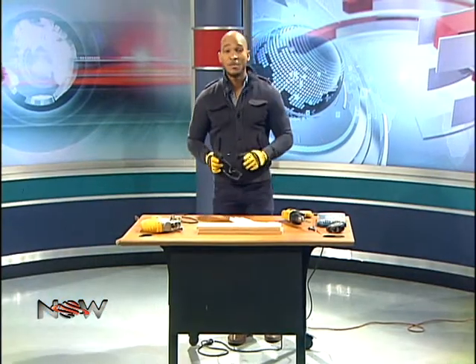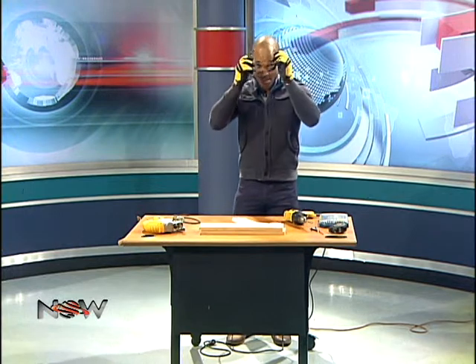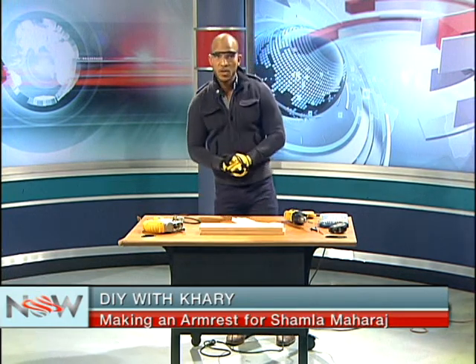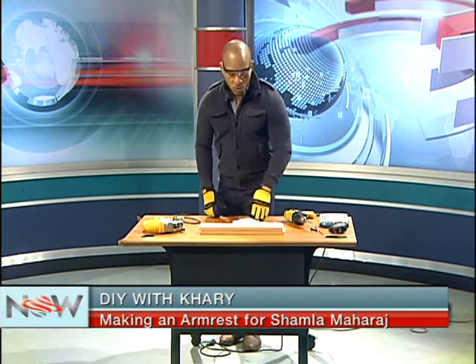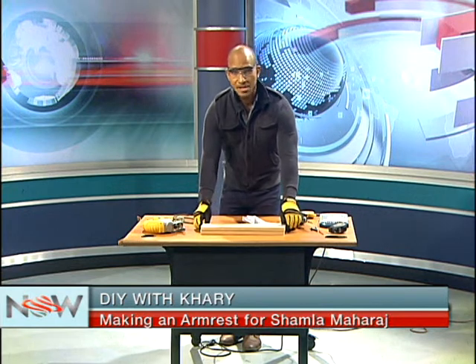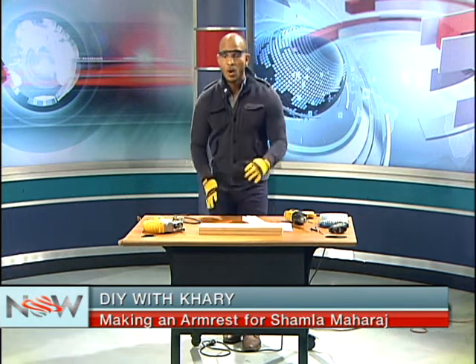Remember, it's all about safety, so ensure that you protect yourself. I have my gloves and my safety glasses going on right now. Today, what I'm going to do is make an armrest for Shamla's wheelchair. For anybody who has a loved one with a wheelchair, or you yourself are on a wheelchair and need to make new handles, this is part one of a two-part series on making that.